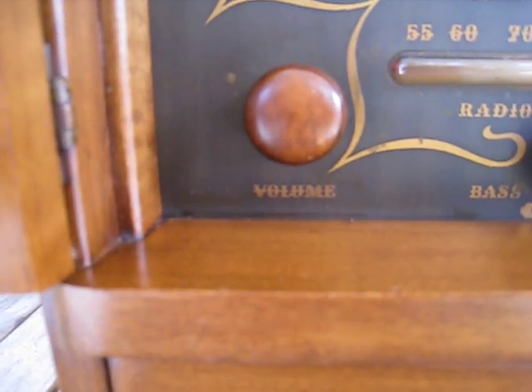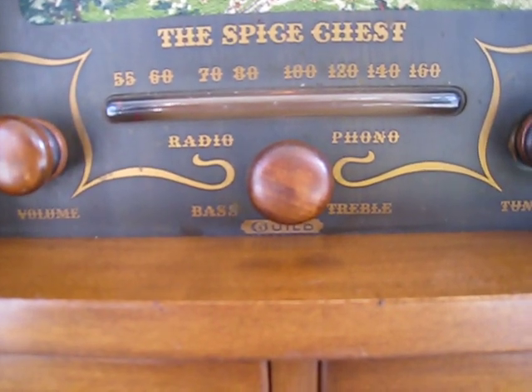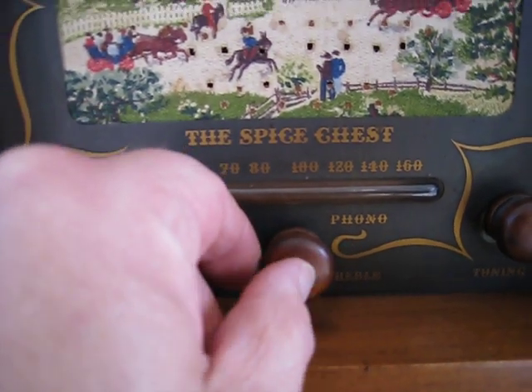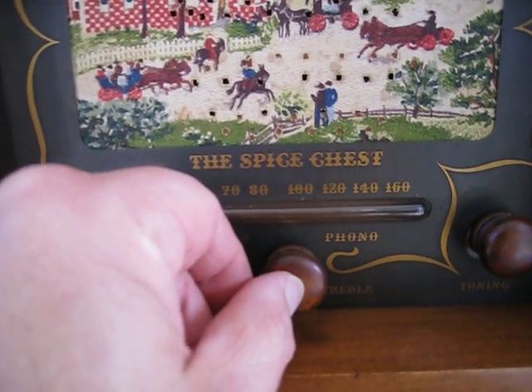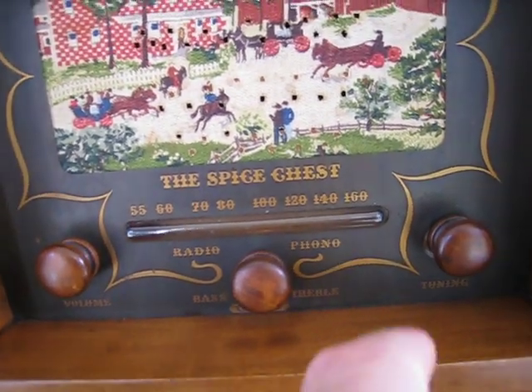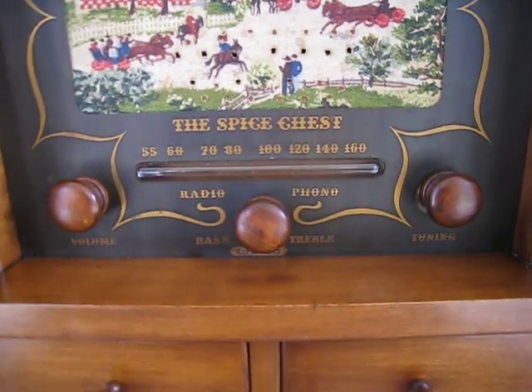It has the volume control in the corner, bass and treble control, but it's also your radio phono control — when we pull this out you can plug in a phono attachment in the back and play that through this radio. Pushed in will be for the AM portion, and of course we have tuning on that side.